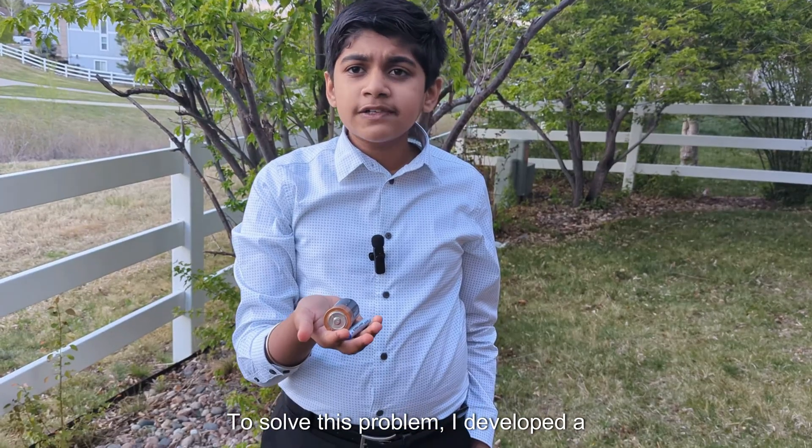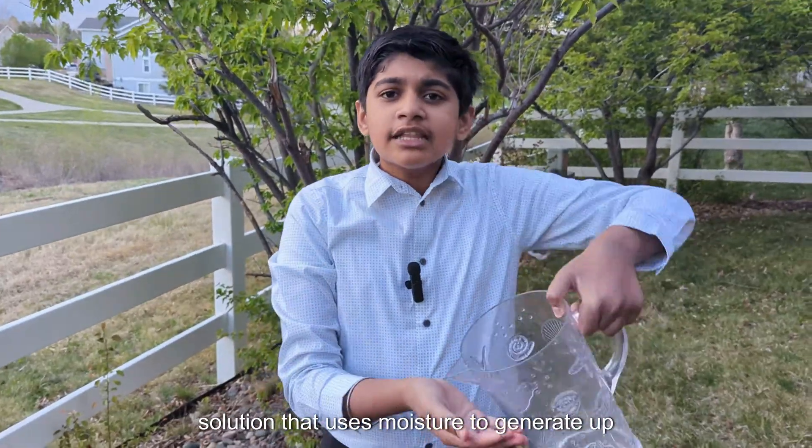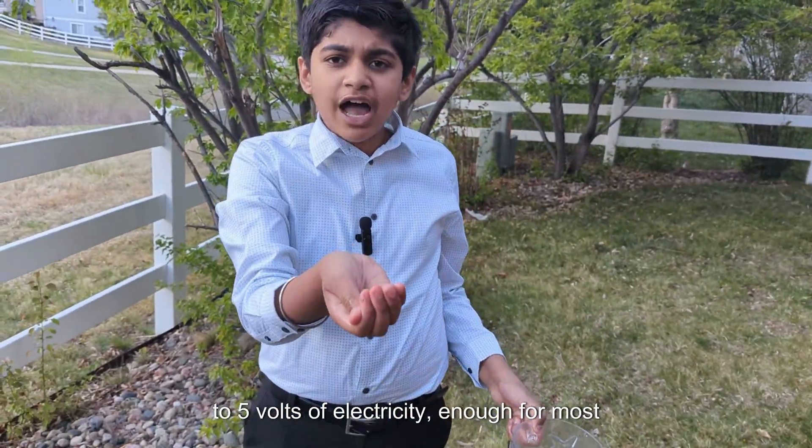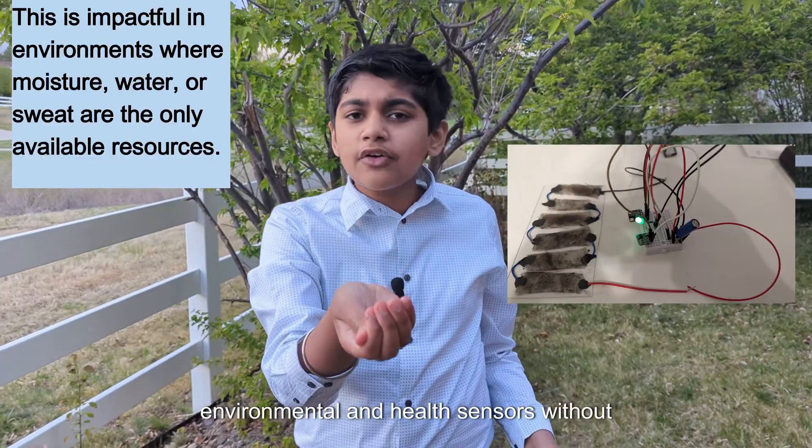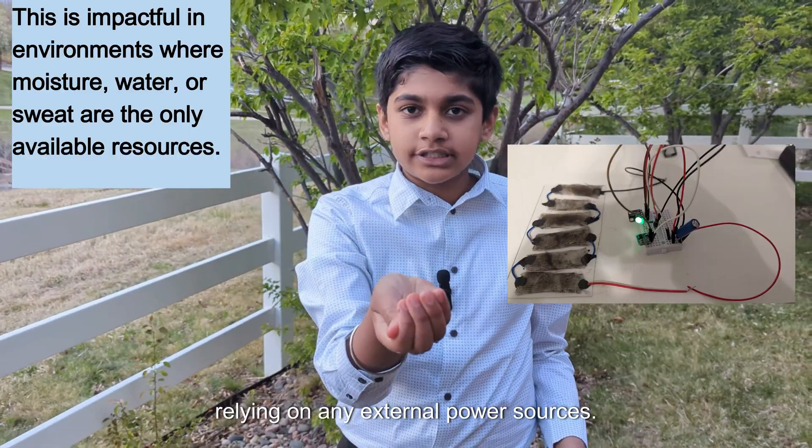To solve this problem, I developed a simple, inexpensive, and sustainable solution that uses moisture to generate up to 5 volts of electricity — enough for most environmental and health sensors without relying on any external power sources.